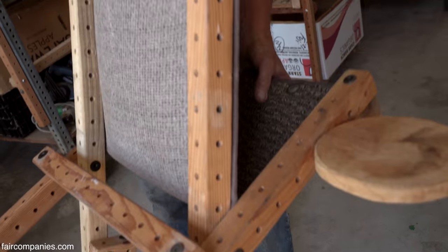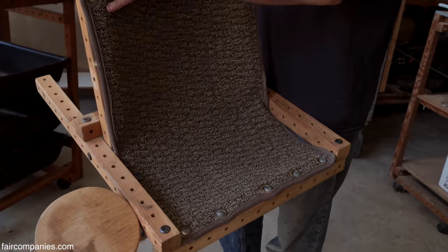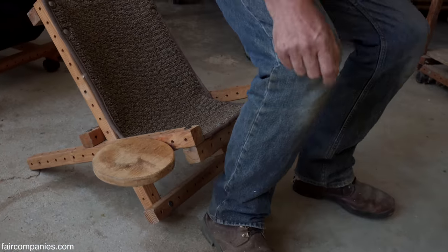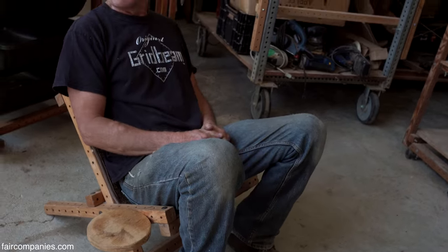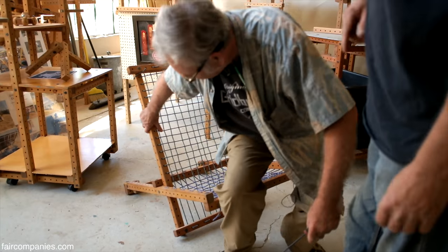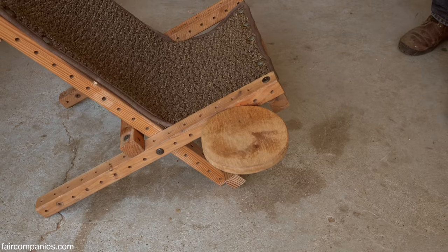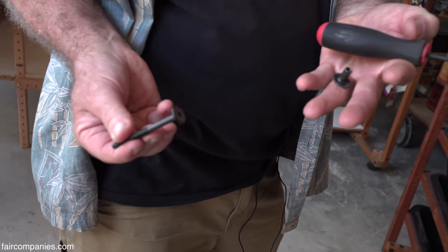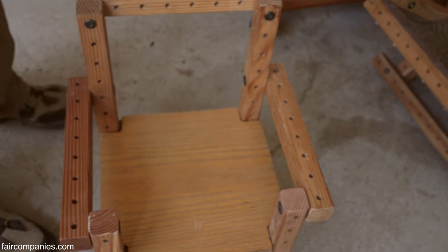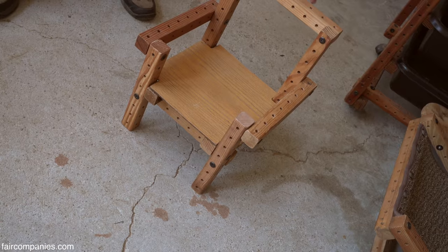Here's a folding chair made out of mainly two-foot lengths — it folds up. This is a carpet sample that we put grommets in, and it is a comfortable little chair. Here's the hardware: very simple furniture nut and bolt. This chair is made out of all one-foot pieces and two 18-inch lengths.